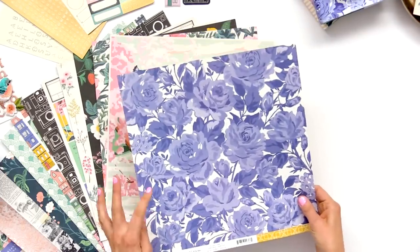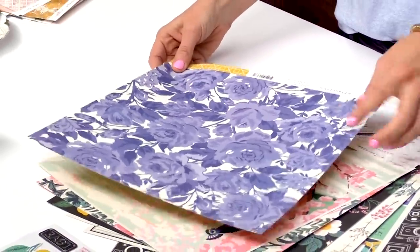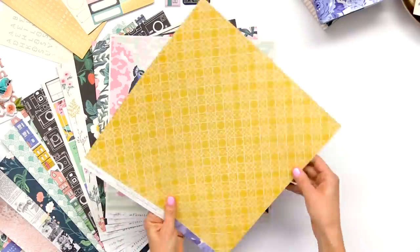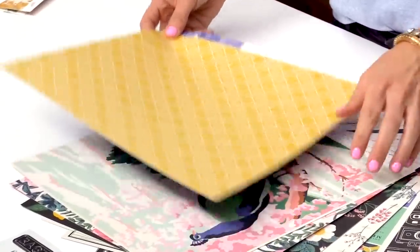Another favorite — I love this blue and this one turned out so pretty. And yellow, which again works great with all the florals or for boy pages.